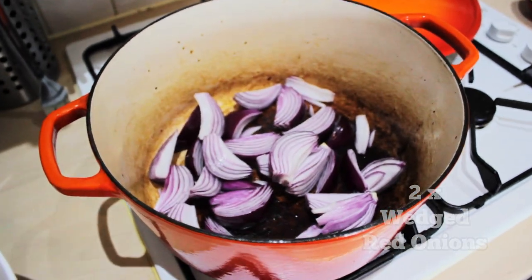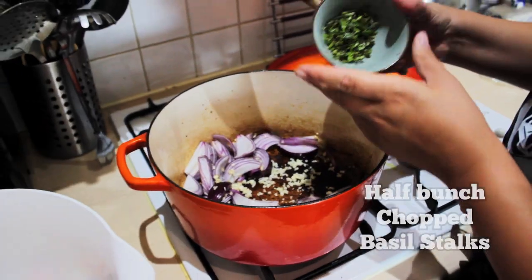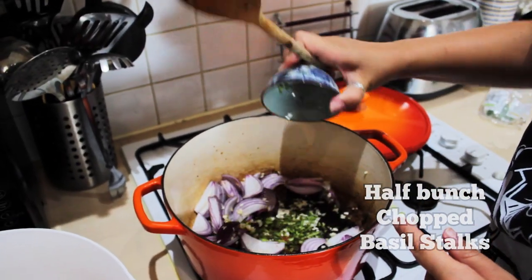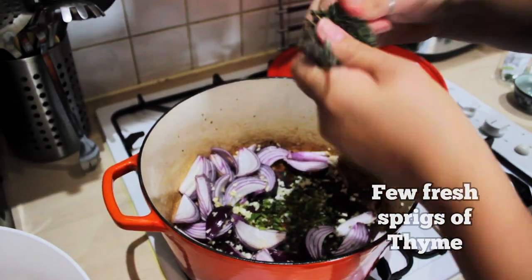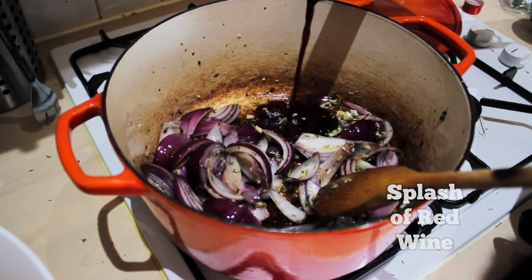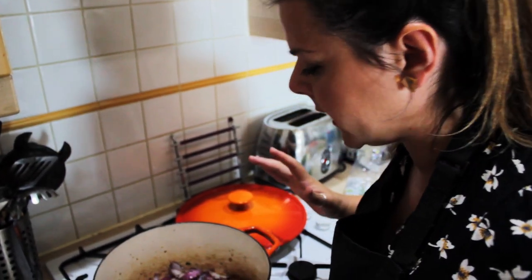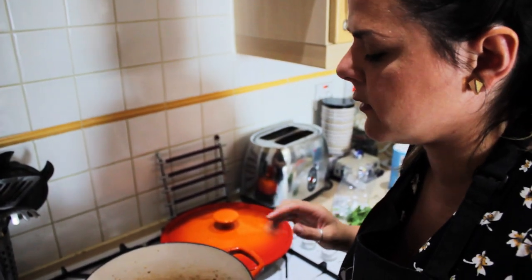Chopped onion. Garlic. We want to add our basil stalks — I've got a bit of thyme here. A little bit of red wine in here. The smell of red wine, thyme, garlic, and red onions — so good. I'm actually loving it.